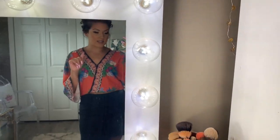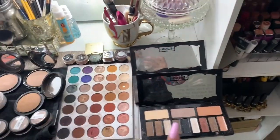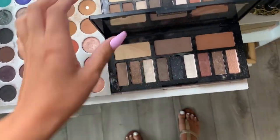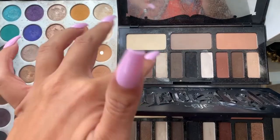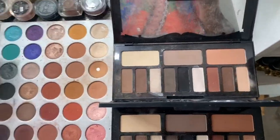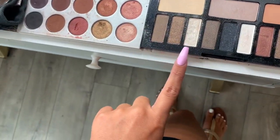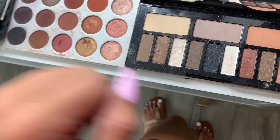I just got done setting up for a bridal trial, so I thought I would share what I put out. Starting over here, I put out three palettes. I have the two Kat Von D Shade and Light palettes — this one is the matte one and then this one is the shimmery one. I really enjoy both. These matte shades are really really nice, and what I like about them is the browns aren't super warm. And this shade here is a really nice brow bone highlight.